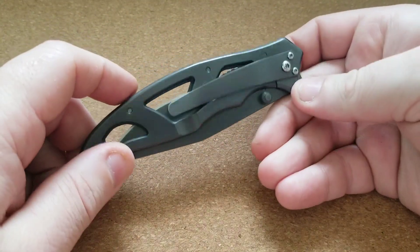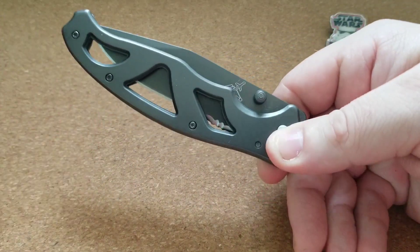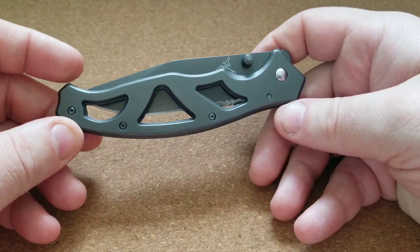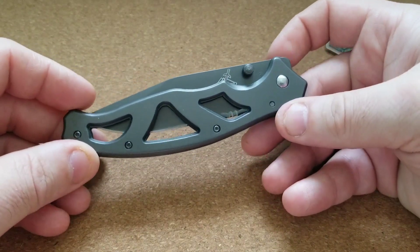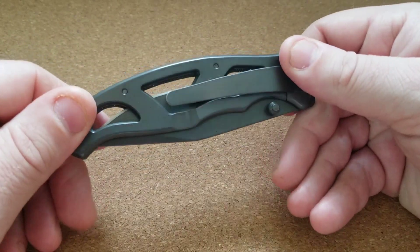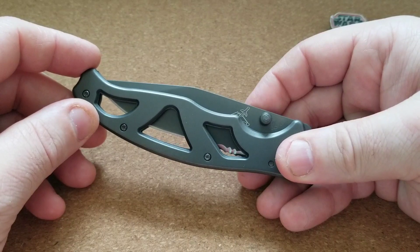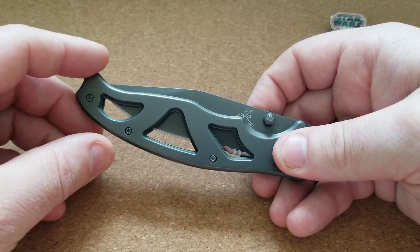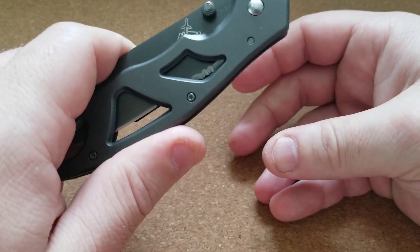If you do need any recommendations about budget knives and want to get the best bang for your buck, definitely reach out — I'd be more than happy to help you get a really sweet knife. And if you're the guy who just has a cheap no-name gas station knife, it's a hell of a lot better than not carrying a knife at all, and I've got a lot of respect for that. We all have other things to spend our money on, and as long as you're getting use out of it, it's doing its job. Any questions, comments, complaints, or suggestions, let me know down below. Thanks very much for watching — take care and have a good one.